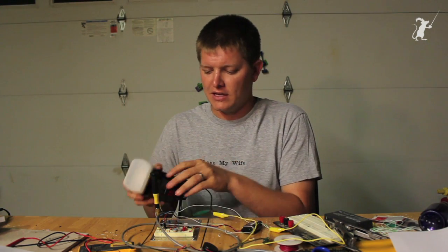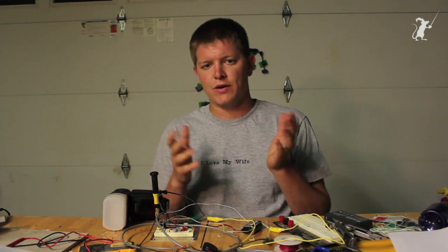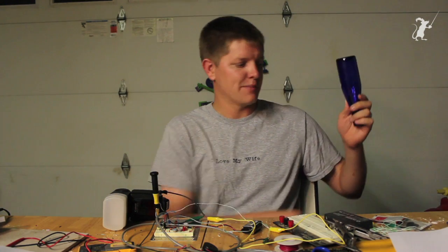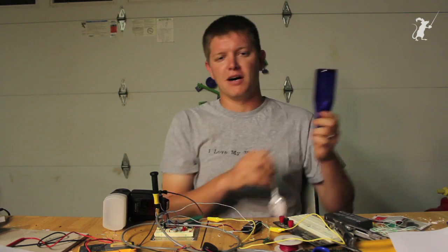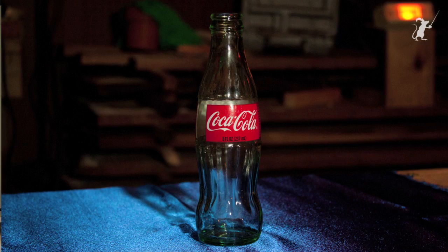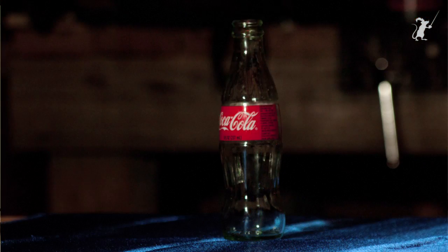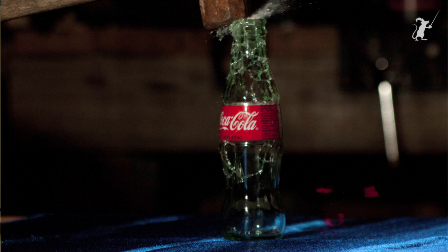So what do you do with this? You can do several things. Let's say you wanted to take a picture of a bottle breaking, which is really hard to get the timing right on. You can get a bottle, turn all the lights out, open the shutter, drop the bottle, and when the bottle hits the ground you get a flash. That flash will expose the chip on your DSLR and you get a really cool photo.